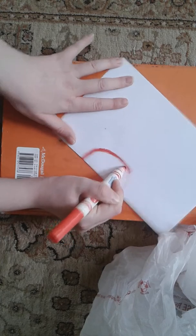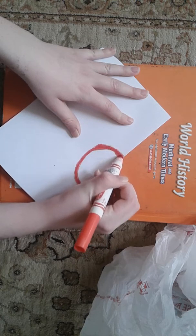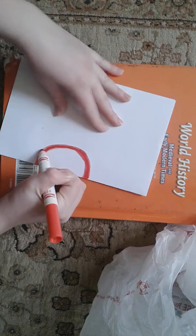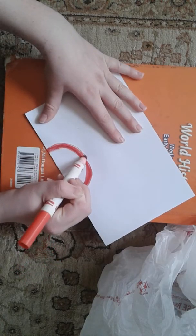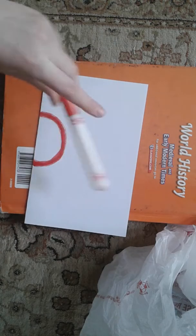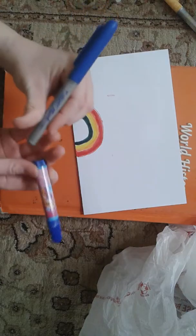So I'm going to finish the red. Now we're going to move on to orange. It's okay if it looks sloppy — I will fix it. Sorry guys, I went ahead and did yellow and green, so now we're going to do blue.